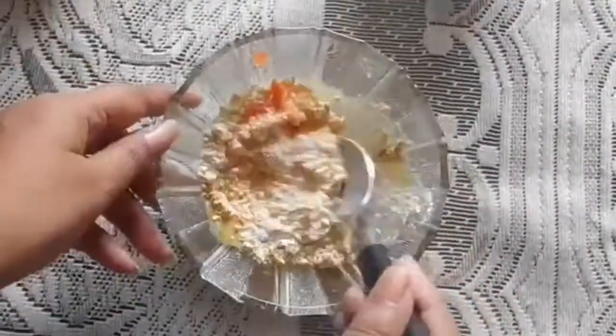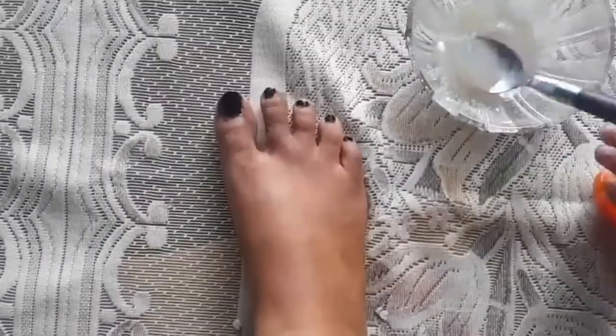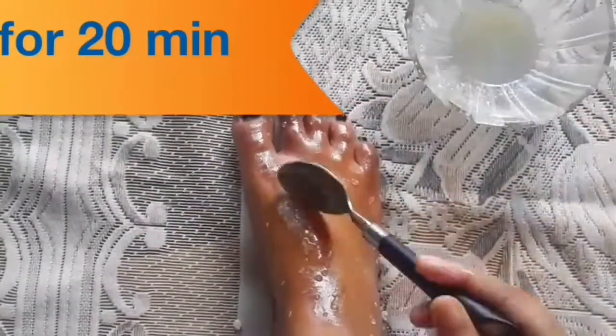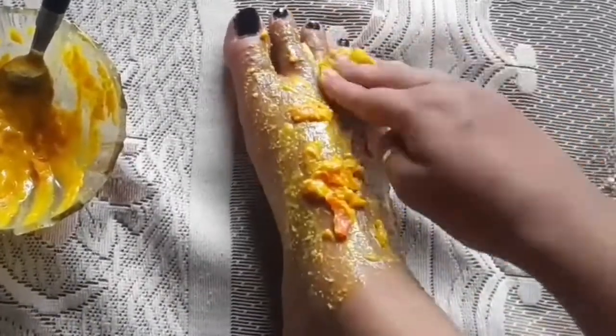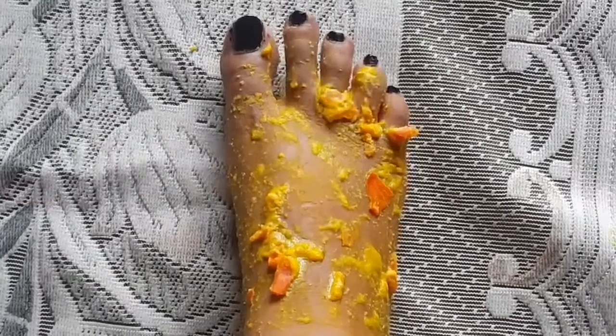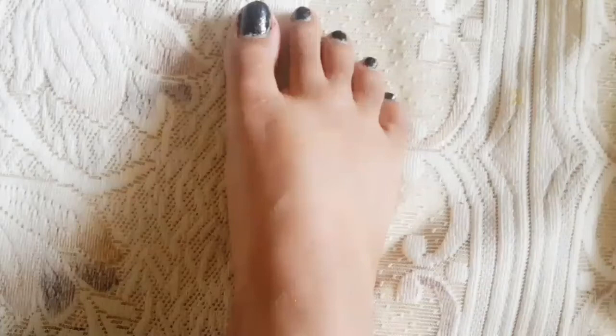After preparing the pack and scrub, apply them and avoid sun exposure for 2 hours. Apply the scrub paste and let it dry. After the scrub, apply the pack and leave it on for about 20 minutes, then wash off with warm water. You will see the effect, and you should do this routine for a week.